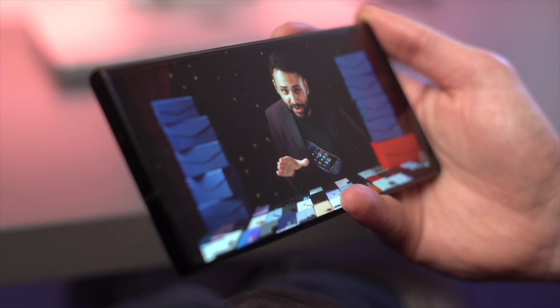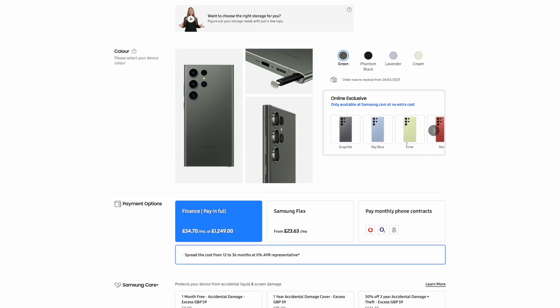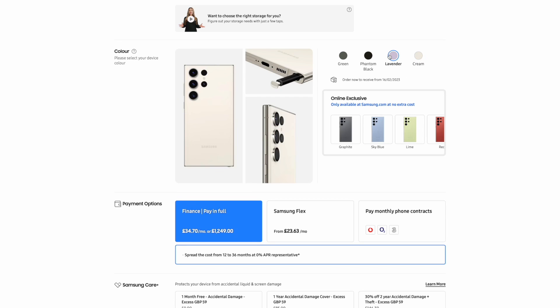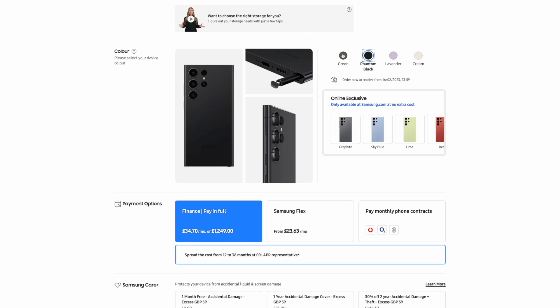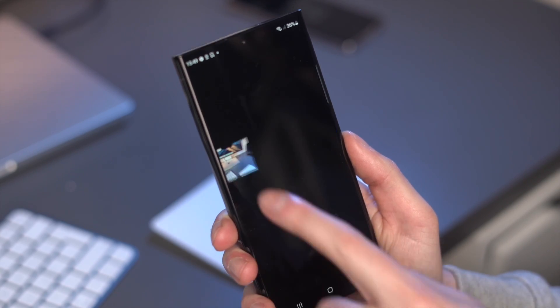It has a lovely edge-to-edge display, which means it offers lots of room without compromising on portability. It comes in three main colours: Cloud Blue, Bubble White, and Midnight Black. If that design looks interesting to you, you might want to pick up this phone. But you might be thinking — how is the performance of the S23 Ultra?